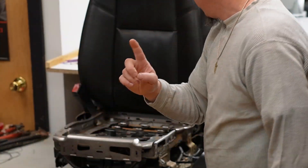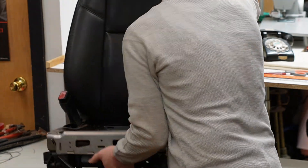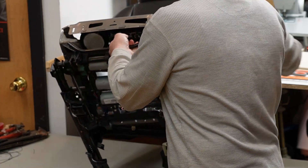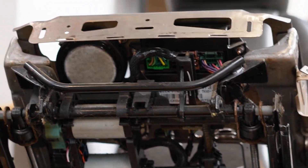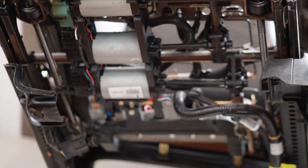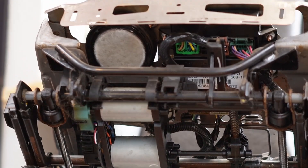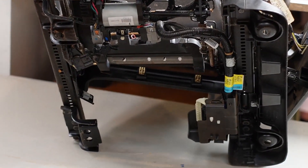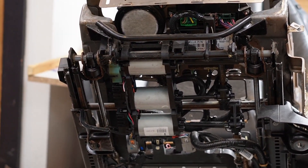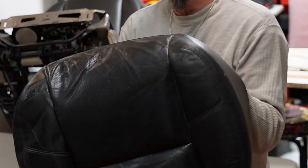What I really want to show you is underneath an Escalade seat. Basically it's like seats that go in the space shuttle — there's electronics, motors, ejection seat motors, ups and downs, lefts and rights, heating pads, control modules. It's absolutely ridiculous.